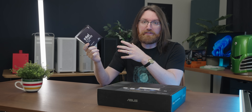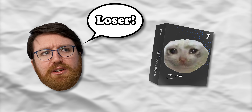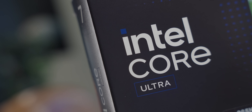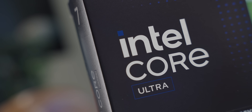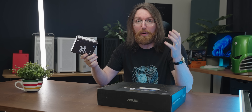I actually bought one of Intel's goofy new CPUs — and no, it's not to make fun of it or ritualistically sacrifice the thing. I think this Intel Core Ultra — whatever it's called — is the best value video editing CPU you can buy today. Obviously there are a bunch of caveats to that statement.